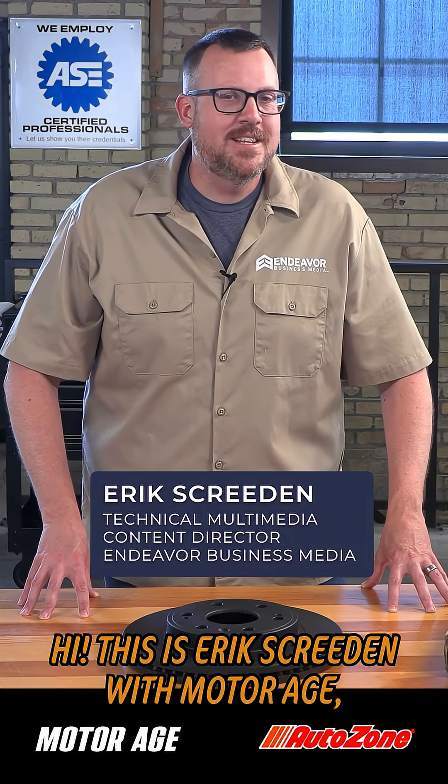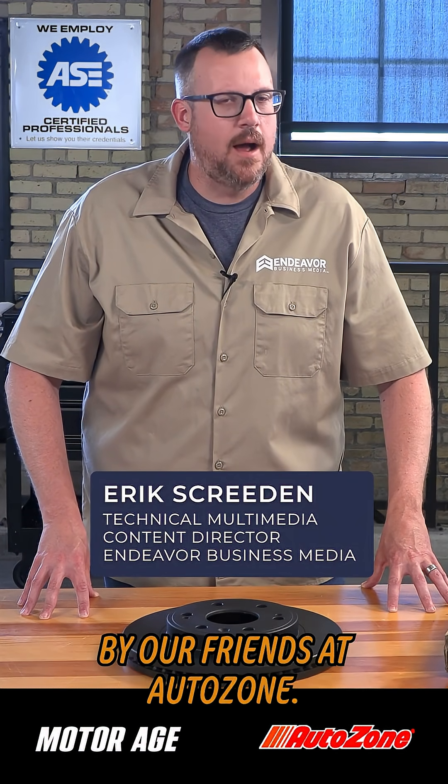Hi, this is Eric Skrigman, MotorAge, and today I have a tech tip brought to us by our friends at AutoZone.